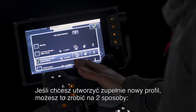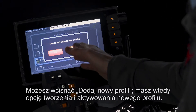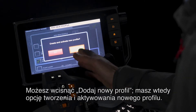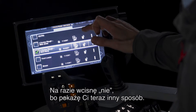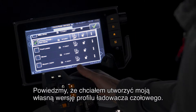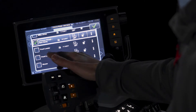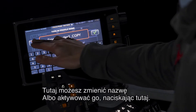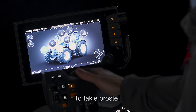If you want to create a brand new profile, there are two ways of doing it. You can press 'add new profile' and then you have the option to create and activate a new profile. I'm going to press no because I'm going to show you another way. Say I wanted to create my own version of the front loader profile — I can press copy and then it creates a brand new copy here. From there, you can change the name or you can activate it by pressing there. It's that simple.